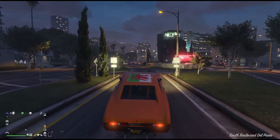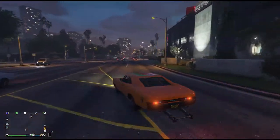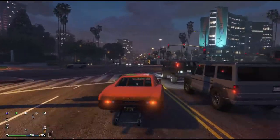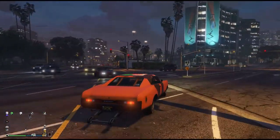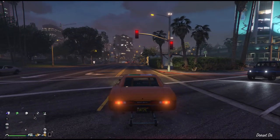Now this is the Imponte Dukes, cost 62 grand — super cheap. But what if you had a better car for doing wheelies? And what if I show you a better method than using the wheelie bar? The wheelie bar is great if you can't do a wheelie.